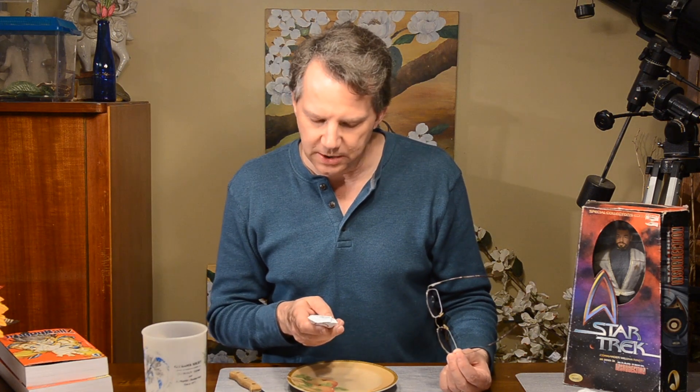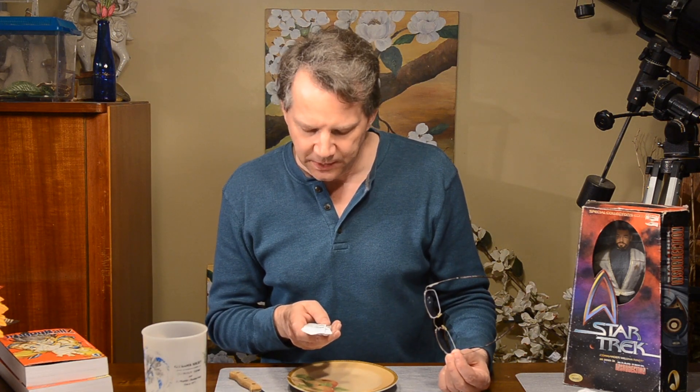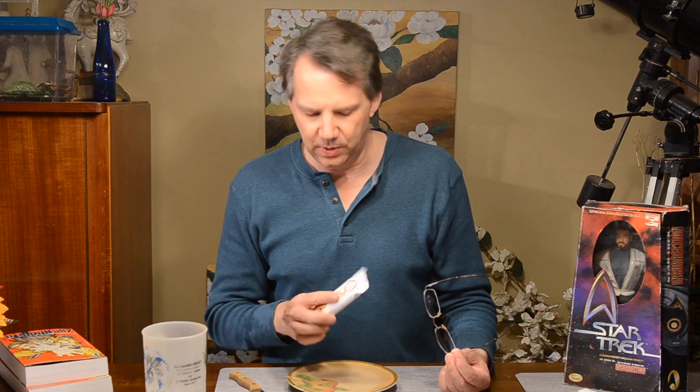220 calories per bar, 60 grams for the entire bar. 20 grams of fiber, so we're getting 2 grams of protein for every gram of fiber — that's quite a bit. 5 grams of sugar alcohols, 1 gram of actual sugar, includes 0 grams of added sugars. That's interesting. With only 5 grams of sugar alcohols, I'm not expecting it to be overly sweet.